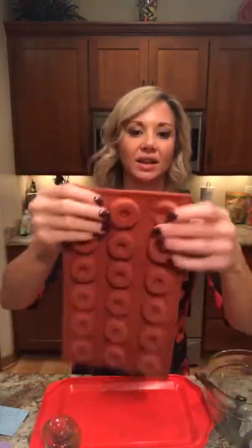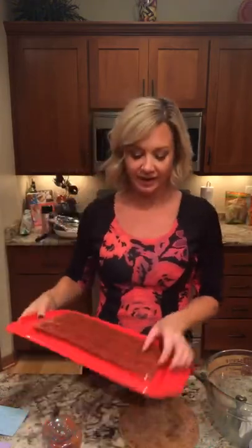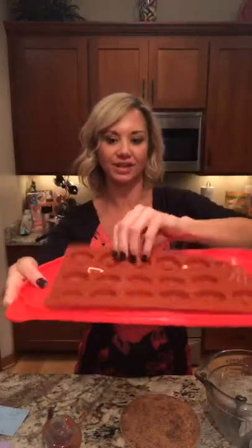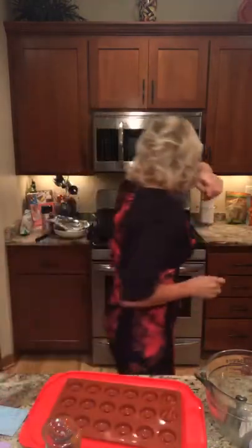Now I'm going to get my fat bomb recipe together. I bought this mini donut pan and I like to make my fat bombs in here because they just pop out really easily and it makes a nice portion size. I take the top of a cake pan and place the silicone mold on it so when I put it in the freezer it stays level.